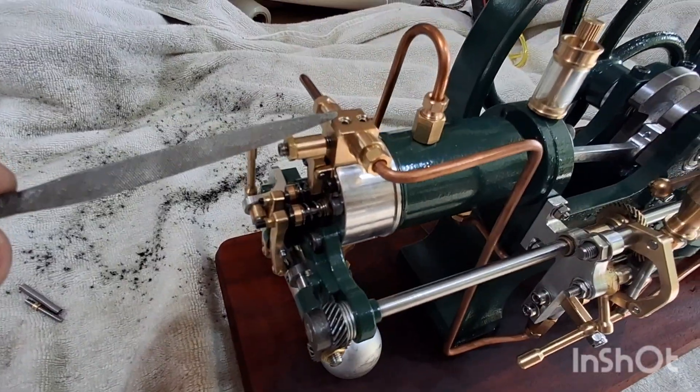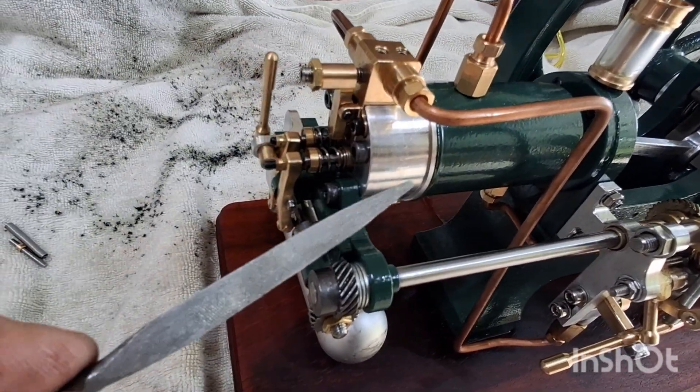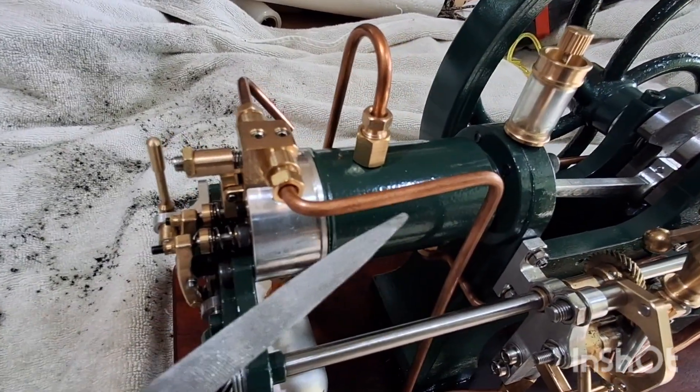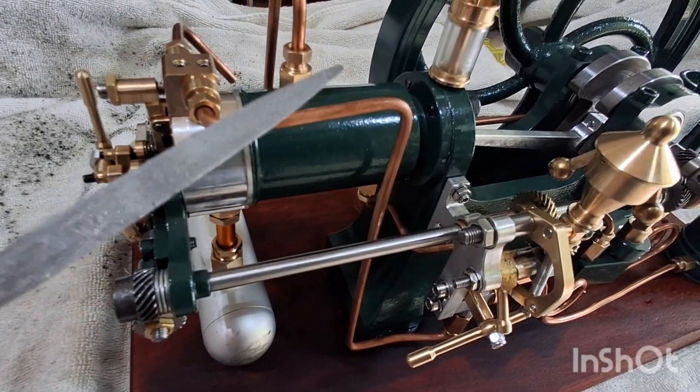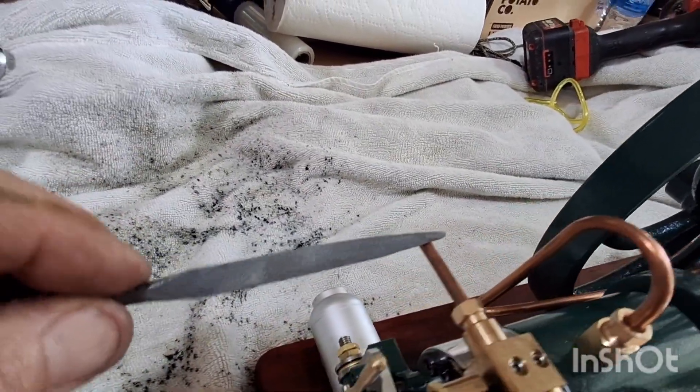It came with the new injector. Of course, with the new injector it needed a new head, and this new fuel line, and kind of like the overflow pipe.